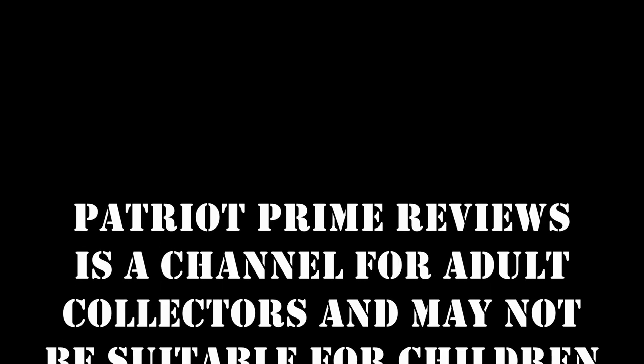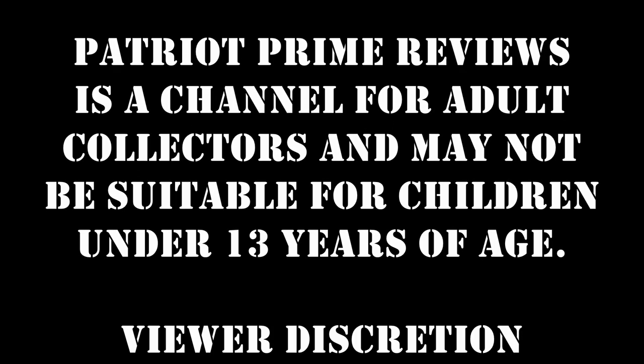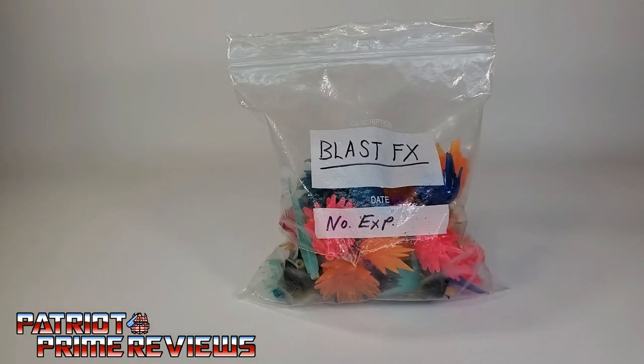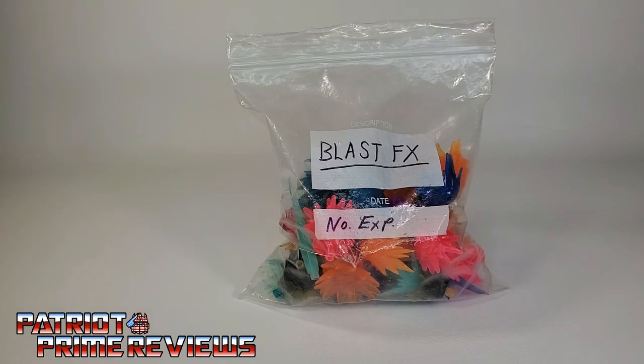Patriot Prime Reviews is a channel for adult collectors and may not be suitable for children under 13 years of age. Viewer discretion is advised. So what do you think is the best Transformers accessory to come out over the last few years? Why the blast effect, of course. So let's discuss this awesome Transformers accessory, and welcome to Patriot Prime Reviews.